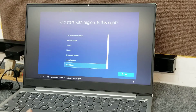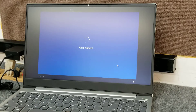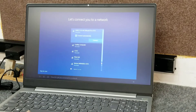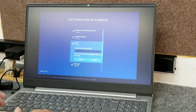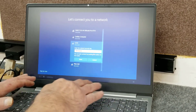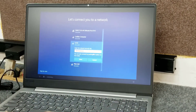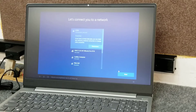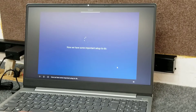Region is set, keyboard layout confirmed, skip the second keyboard option. Now let's get connected to a network. We'll connect to Wi-Fi and type the credentials. This particular model doesn't have Ethernet, so we're going to use the 5GHz Wi-Fi — mission accomplished.